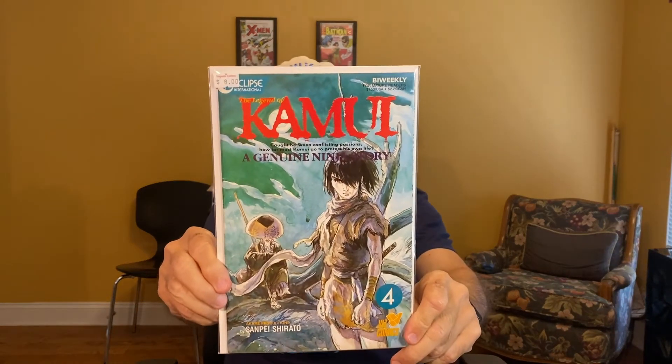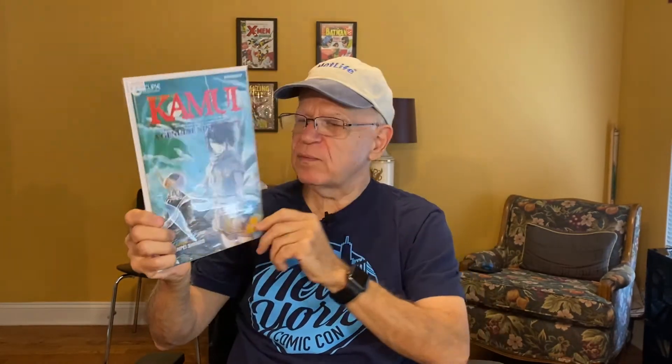What is this? Eclipse International, bi-weekly, for mature readers. Kabooey? Is that what it says? Did it say Kabooey? It says 8.0, very fine. I don't know, I've never heard of this before. $8 — not even $10, just $8. We'll have to check it out.